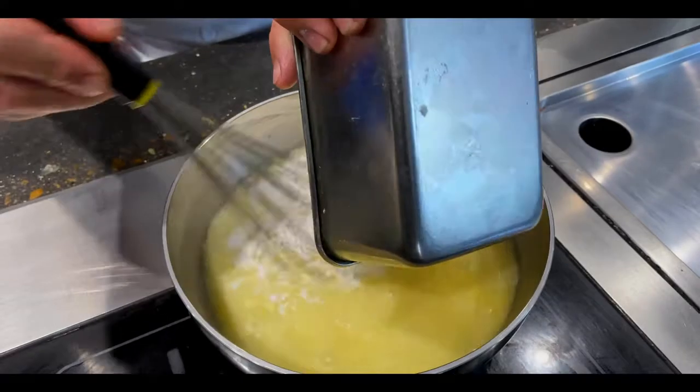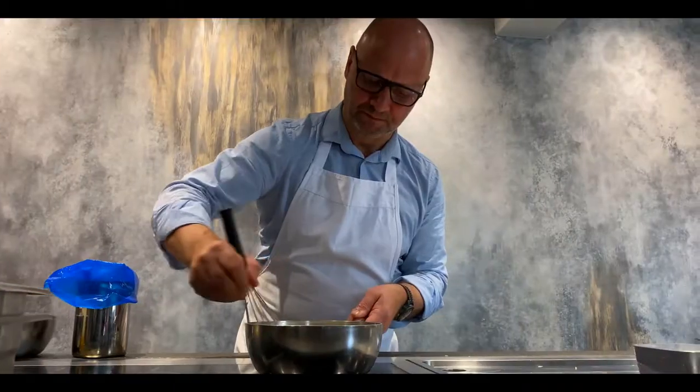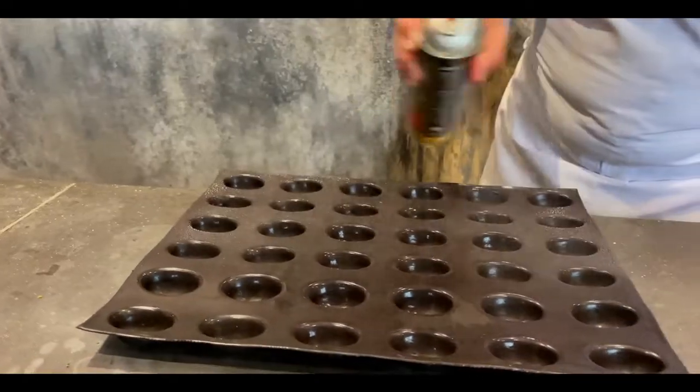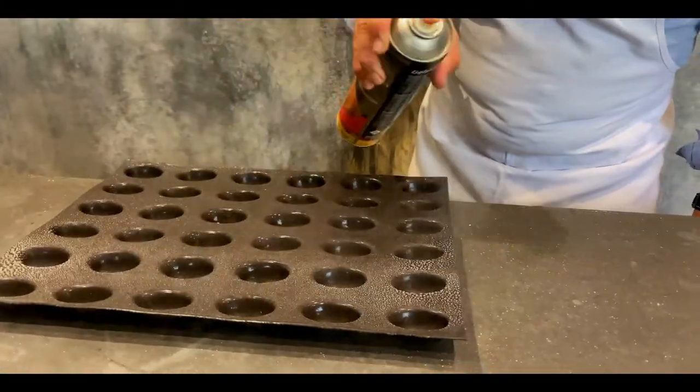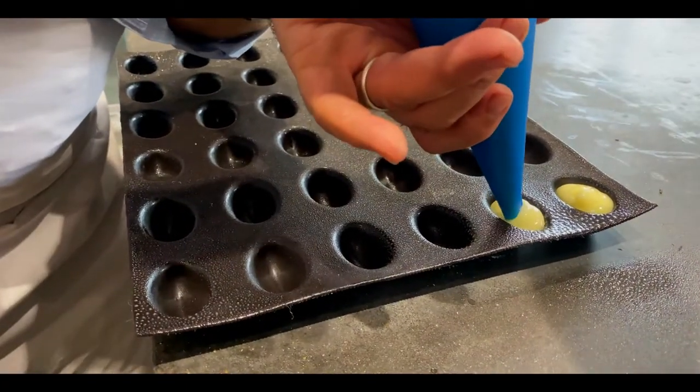Finally, to make the dumplings, mix the 400 grams of cheese water with the 38 grams of kuzu in a pan with a little salt. Heat up gently, whisking as the mixture starts to thicken. Then transfer to a piping bag and pipe into moulds that have been sprayed with silicone spray and allowed to set fully in the fridge.